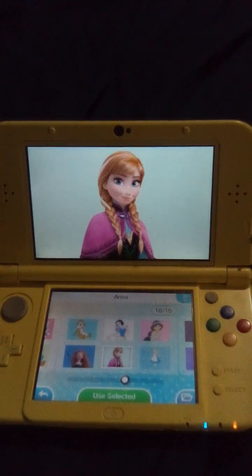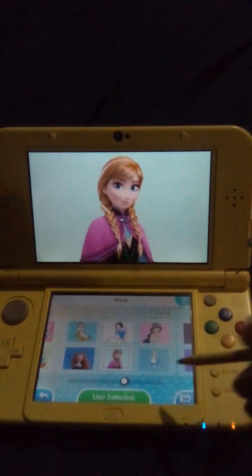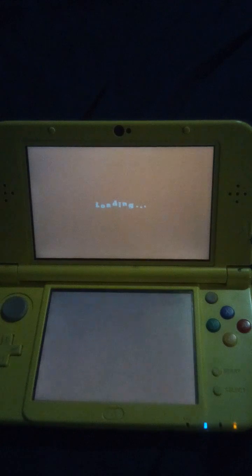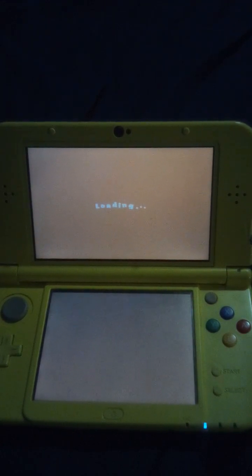Hello there. Since we've done Elsa, let's see — now for our main lesson here, for our presentation we're doing Anna. Pre-paint. Anna.